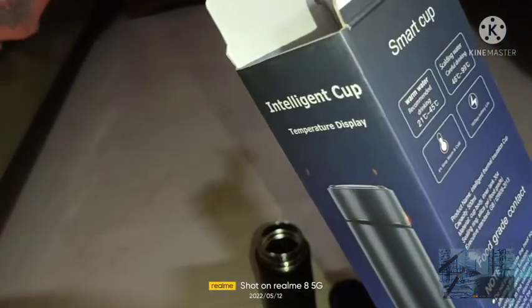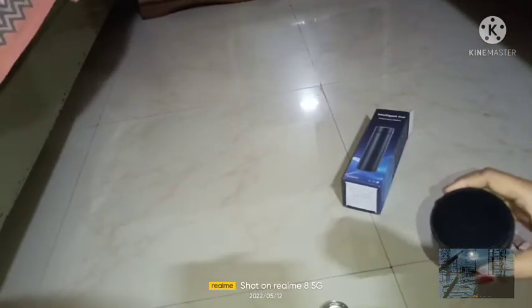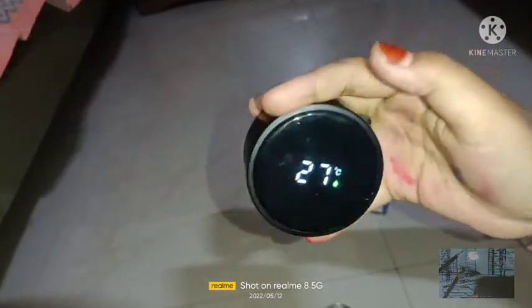The product name is intelligent thermal insulating cup. Guys, look — I have a lot of water. We are going to get 27 degrees — I have to use 30 — or we are going to get 27.